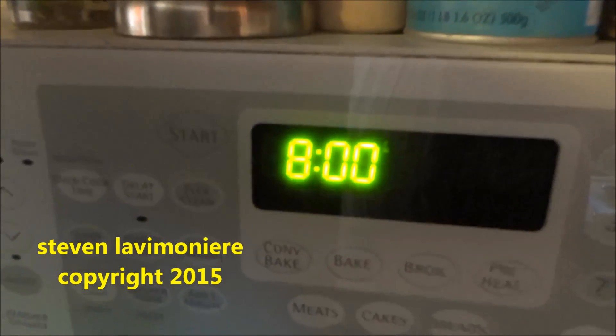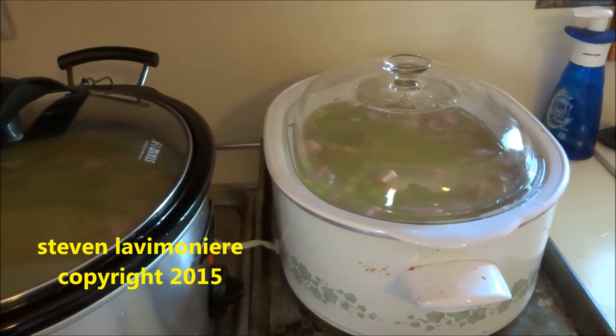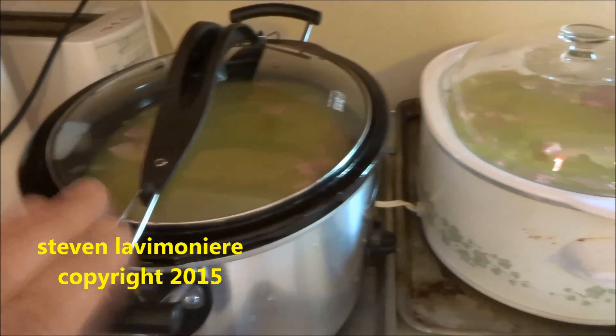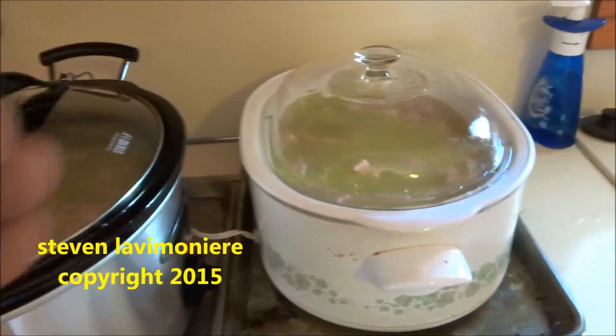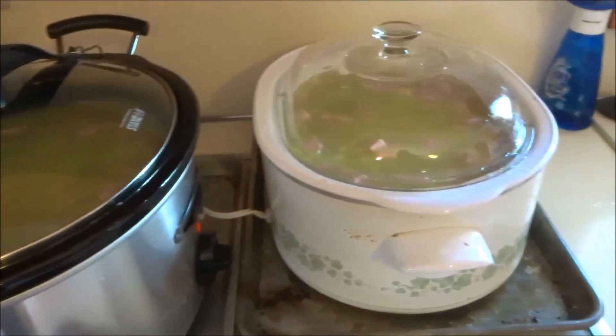It's 8 a.m., right before work — that's what I'm going to do. This is my favorite soup right here. I like to cook in bulk and have it in the freezer and bring it out as I need it.